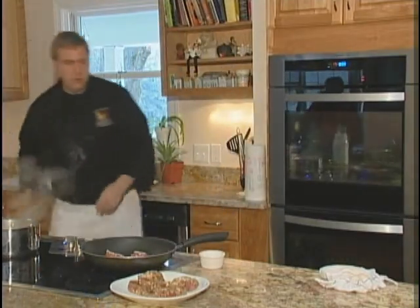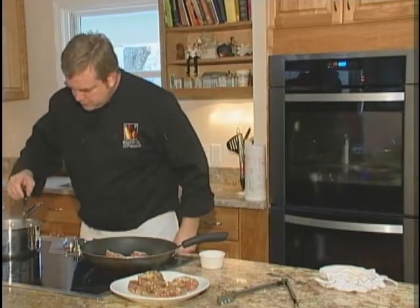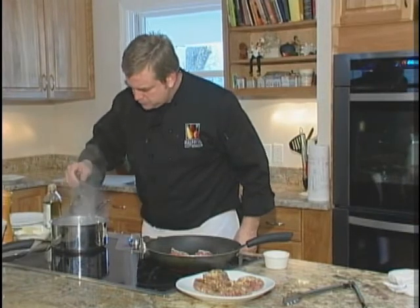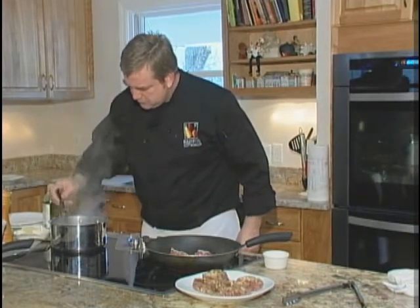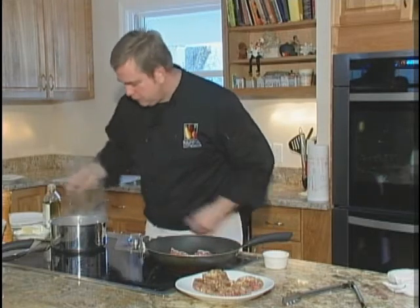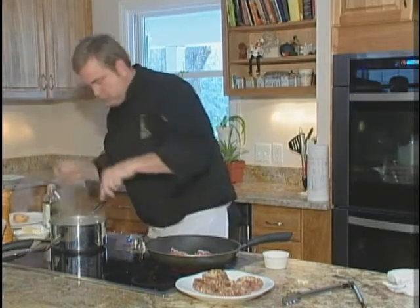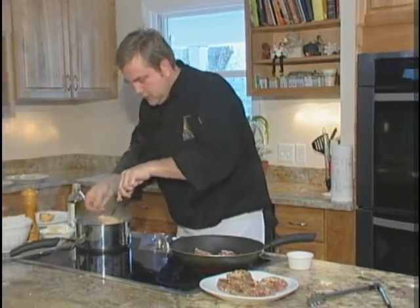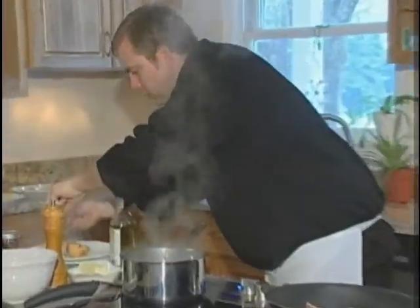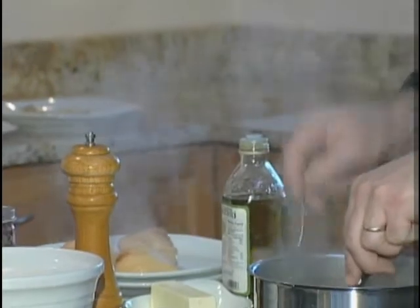Our pears are looking good here - they're yielding to the knife as I drop it on them, going about halfway into it. Take these out and pour them. Once they've cooled down a little bit, you can smell that wonderful quart of vanilla.